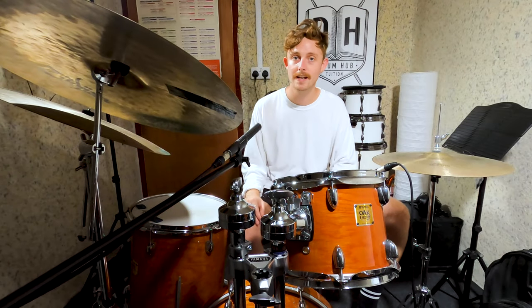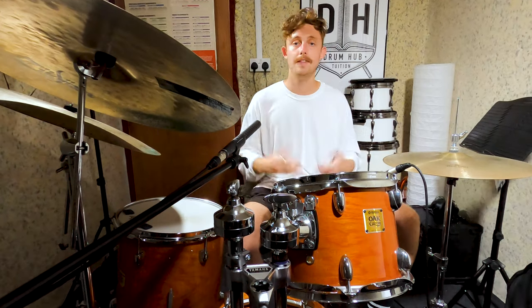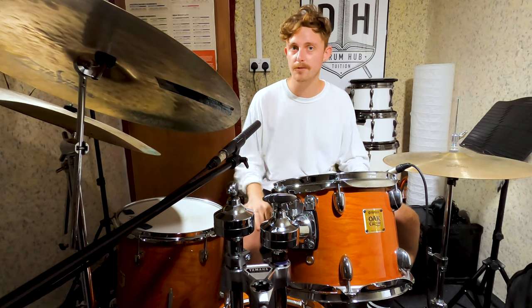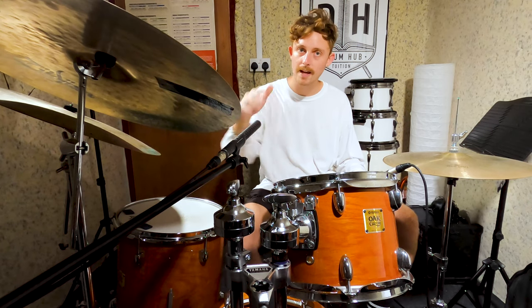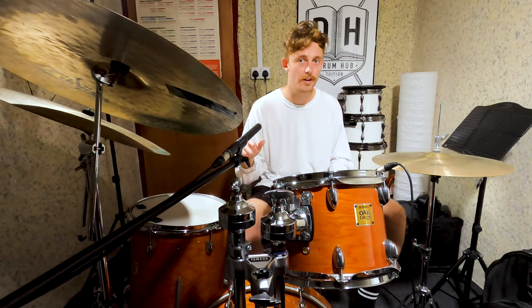Killed it my dudes. It was nice to play something a bit more chilled out this week, particularly in this summer heat. Let's get this community popping with some track recommendations for the Drum Hub Jukebox — drop a comment below and let us know what you've been listening to this week. If you're digging the videos, hit the button to join the Wednesday crew. I'll see you next week.